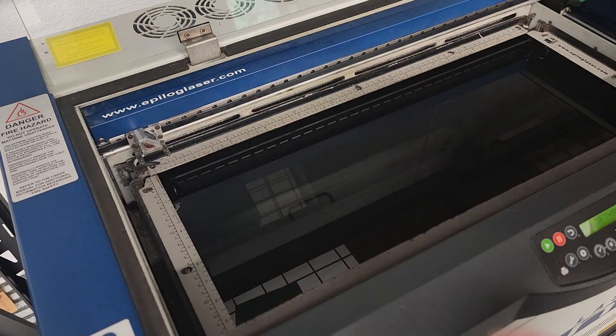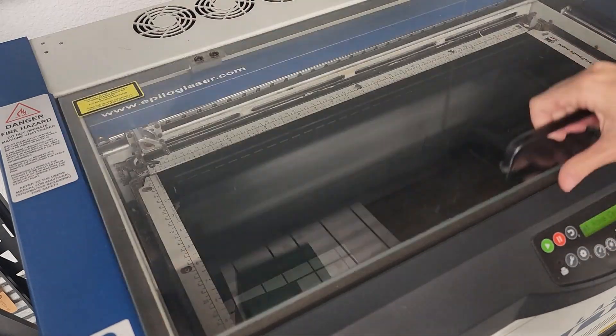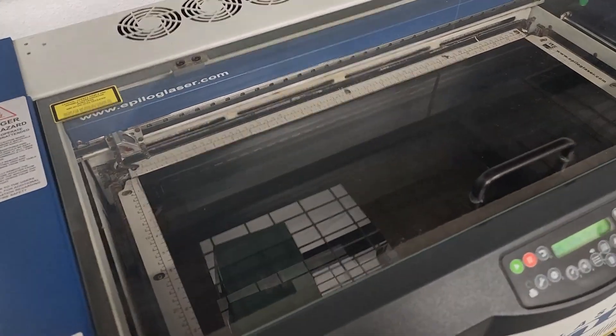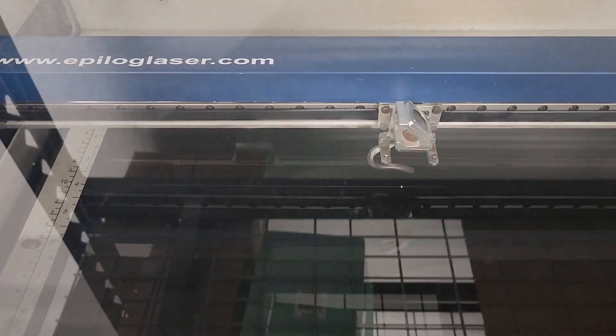Let's get it to height. Can't quite see that laser dot on that black. All right, now I'm going to send it over to cut.